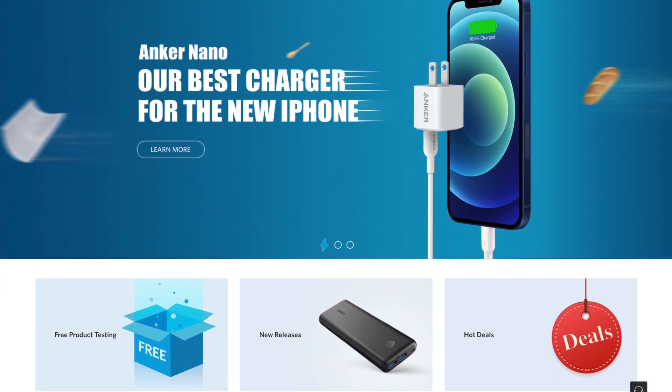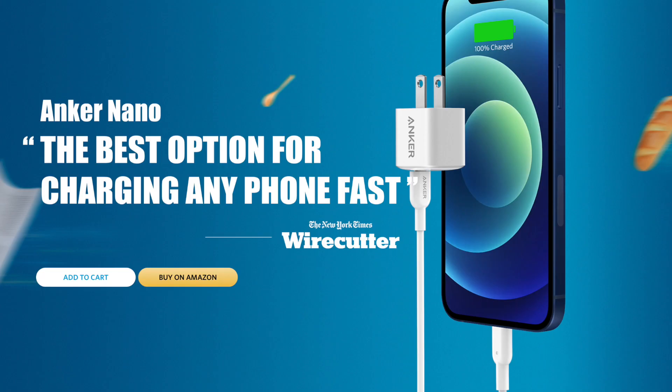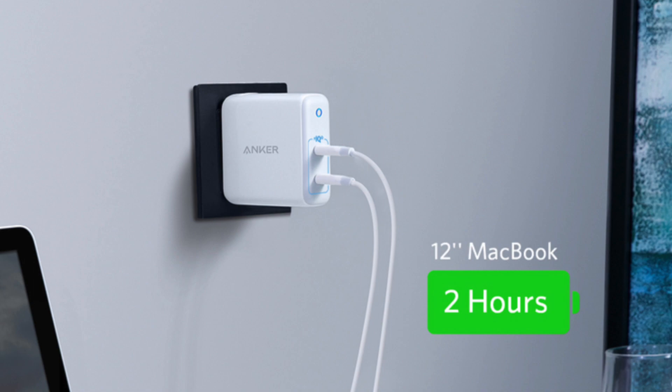I've used a lot of their products over the years, and today they were generous enough to actually send me a box with two of their new products — one being the 20-watt Anker Nano and the second being the 60-watt two-port wall charger.